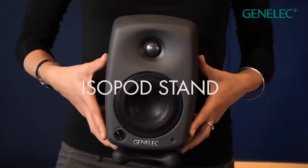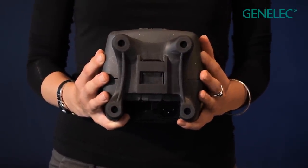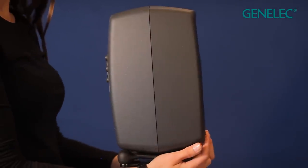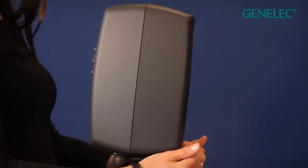The isopod stand under each speaker stops it from transferring undesirable vibrations to the surrounding environment. This also allows you to precisely tilt the speaker towards your ears, which is critical for the best possible response.